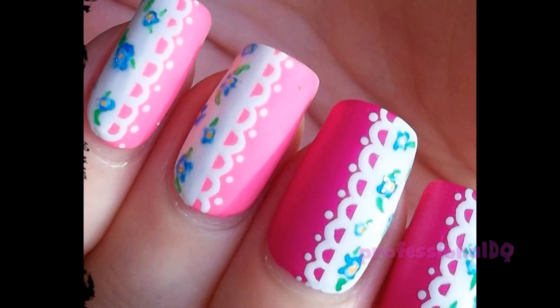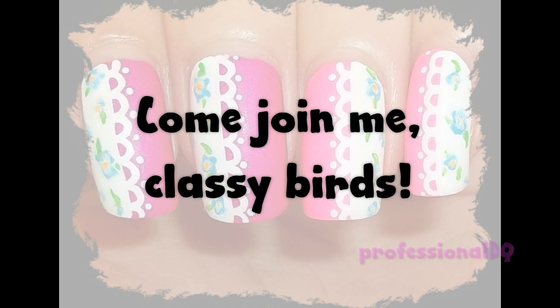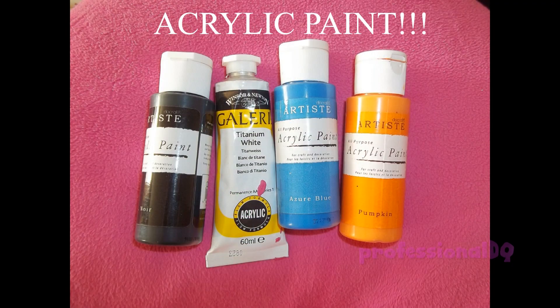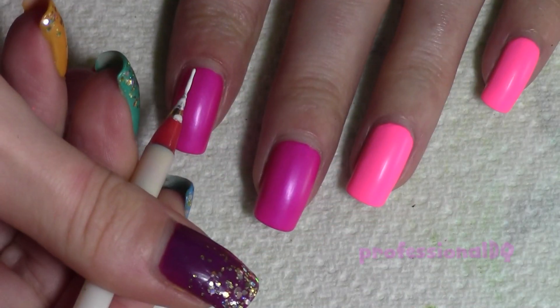Let's bring on the summer by wearing something that looks like your Nan's tablecloth. Start with some banging pink base colours, and with white acrylic paint make some frills on the sides.